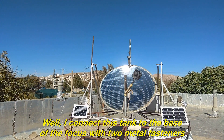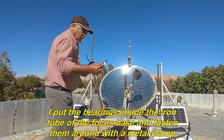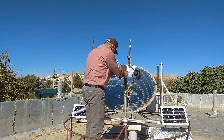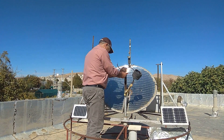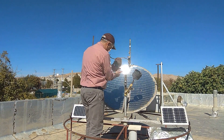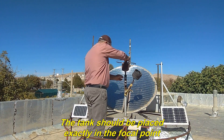Well, I connect this tank to the base of the focus with two metal fasteners. I put the bearings inside the iron tube of the focus base and fasten them around with a metal clamp. The focus area is very hot and I have to be careful. The tank should be placed exactly in the focal point.